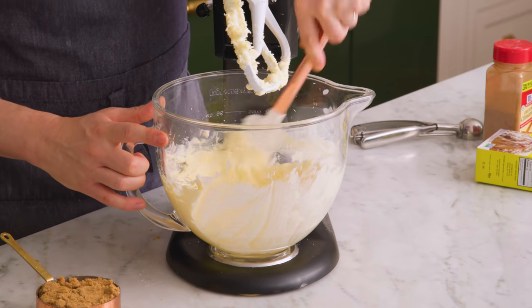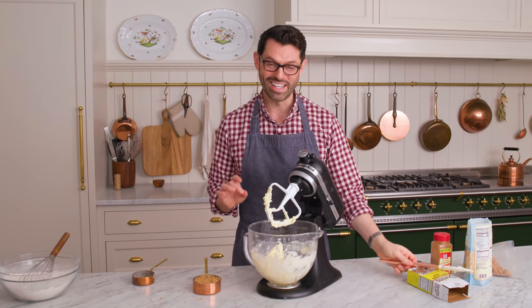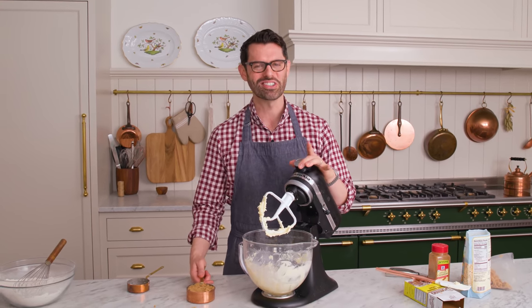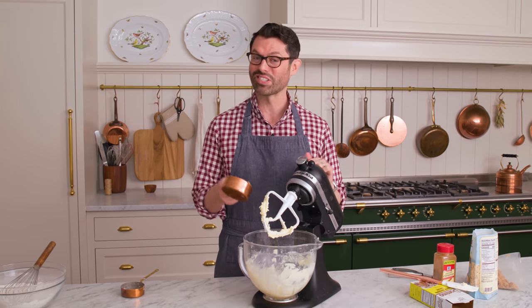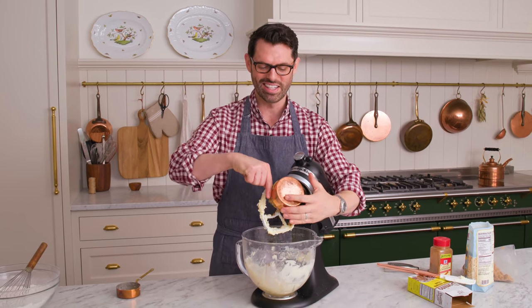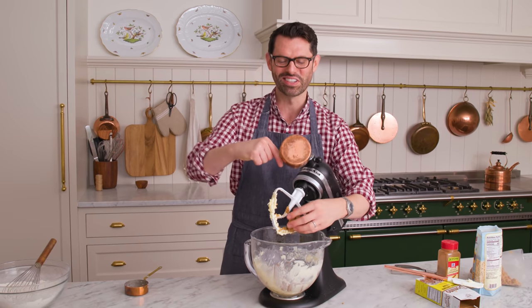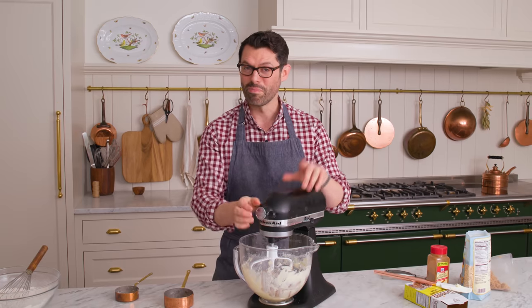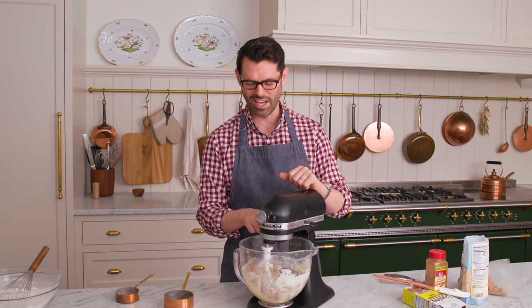Scrape it down. Brian loves butterscotch cookies, so these oatmeal scotchies are right up his alley — they're gonna be a special treat after dinner. And the kids are always down to try a new cookie as well. Brown sugar's in, 200 grams — mix until well combined.